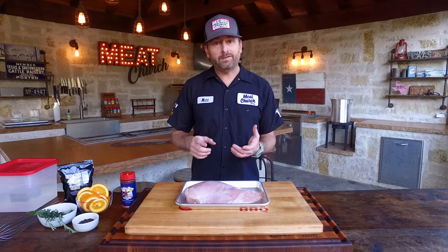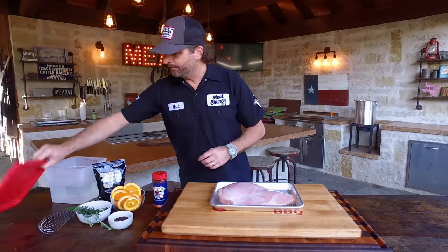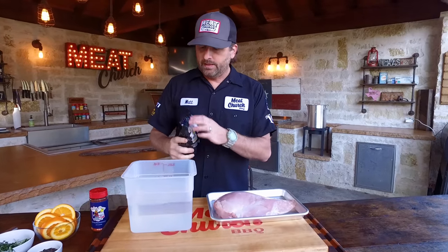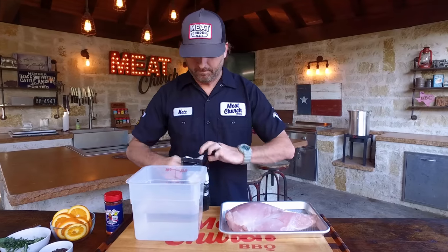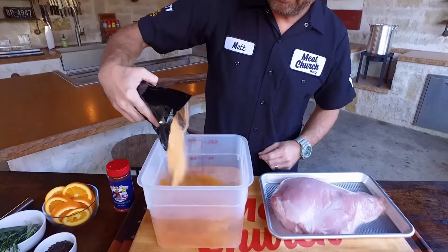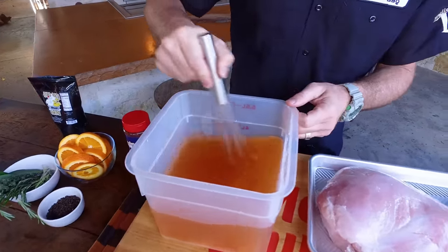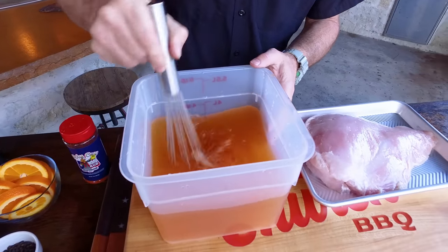What we're going to do now is brine it before we smoke it. First things first, let's make our brine. We've got to use any food-safe container, and I'm going to use the Meat Church brine mix — about half this package. It's a cup for half a gallon. Don't have to be exact with it. It's a good idea to heat this up and let it dissolve and then completely cool it off, but for today's sake we're just going to mix it really thoroughly.